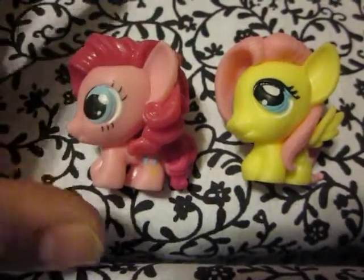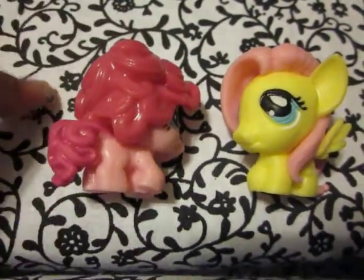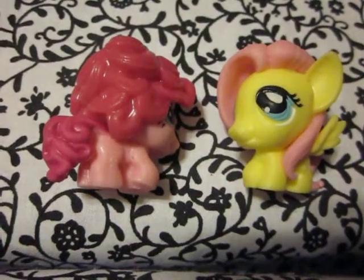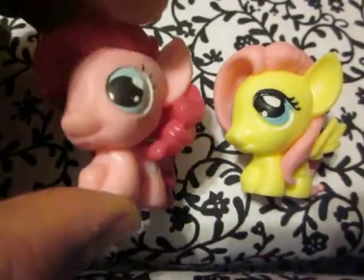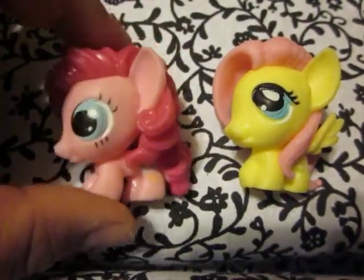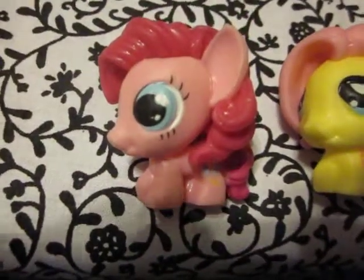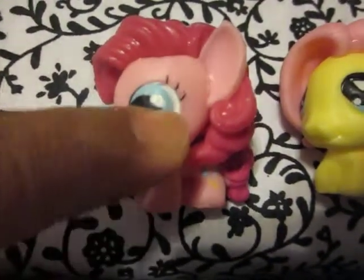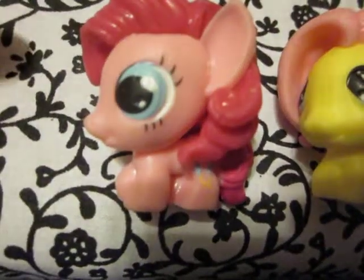Alright, let's have a look at Pinkie Pie. I have three altogether: Fluttershy, Pinkie Pie, and my very first one, Twilight — she's somewhere in my craft box because I did a little bit of cleaning. Here's Pinkie facing the same direction as Fluttershy. I do like how curly her hair is — it's a lot like my Pinkie piggy bank. The cutie mark is correct.